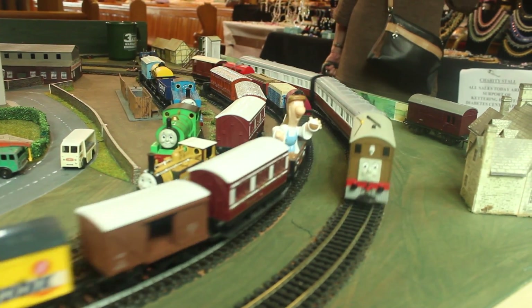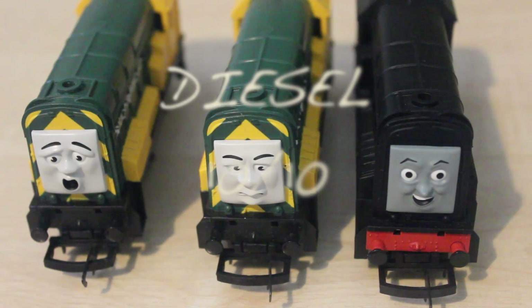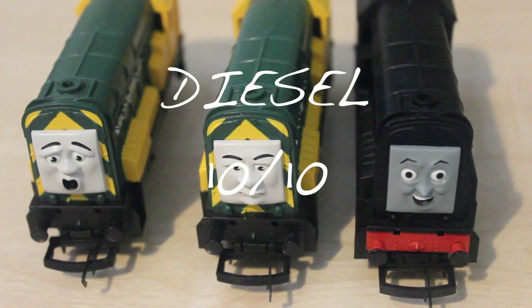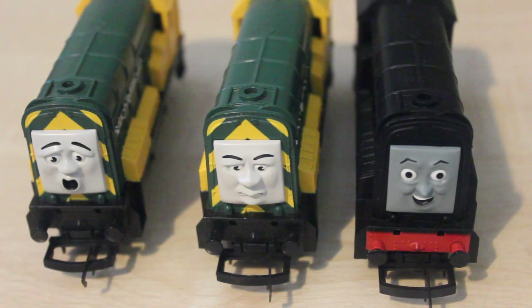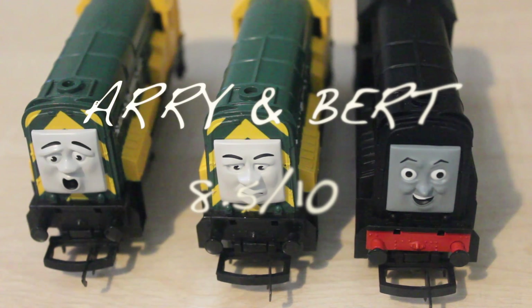Now to score these models. Diesel — I think I can safely give a 10 out of 10. A great characteristic. Arry and Bert I don't think I can quite give a 10 out of 10, but I do prefer them to the Bachmann ones because the Bachmann ones look too nice. The faces here don't make them look evil, but they certainly don't make them look like big softies either. So I'm going to give them an 8.5 out of 10 for Arry and Bert.